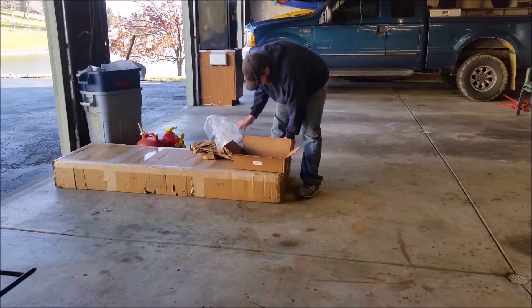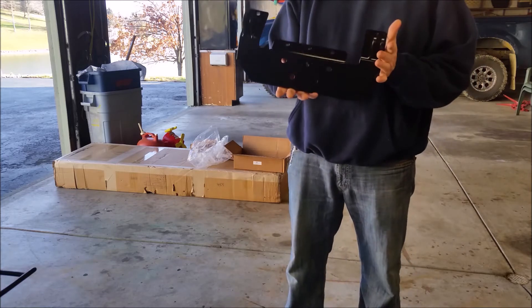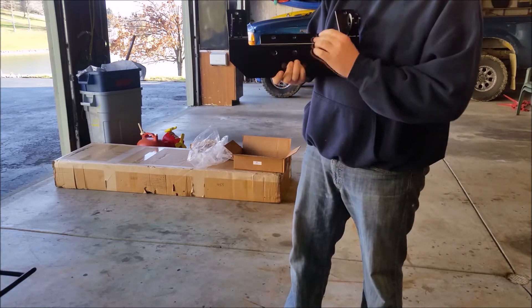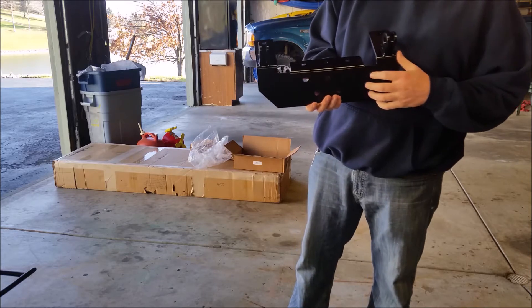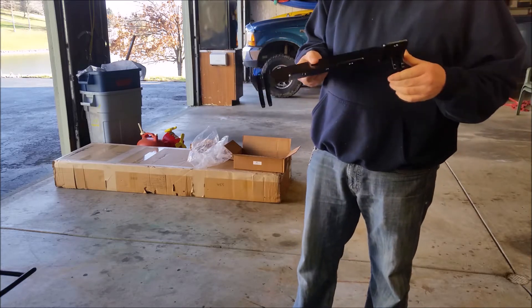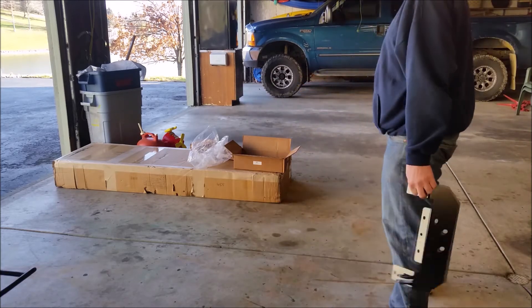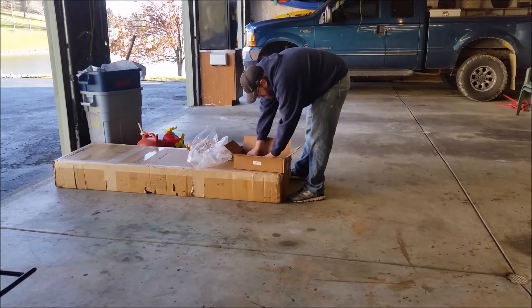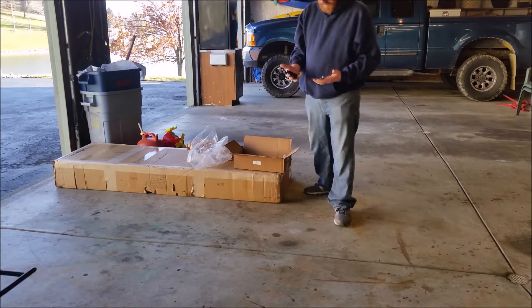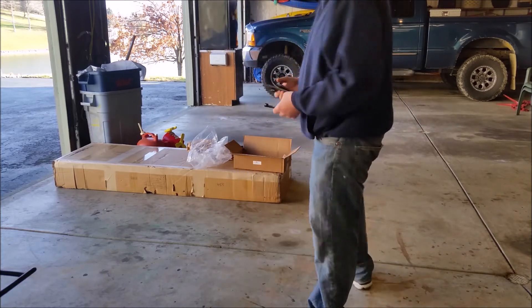So what we have here is the mount for the Ranger. It mounts at three bottom points, and I'm not sure if it mounts to a hole or two down there — we'll look later. This video is just on the layout, what came with it, and some individual pieces. I'll figure out where those go.